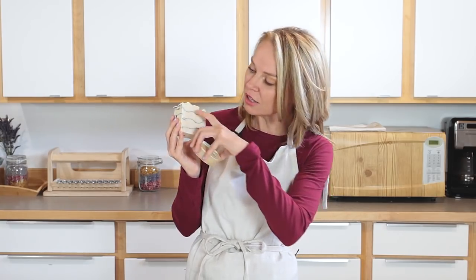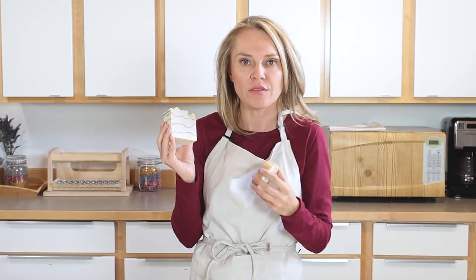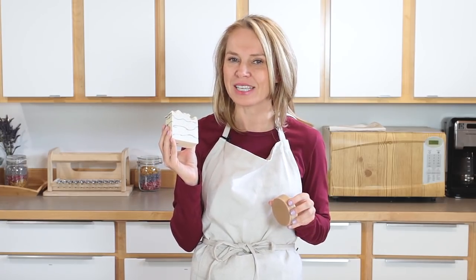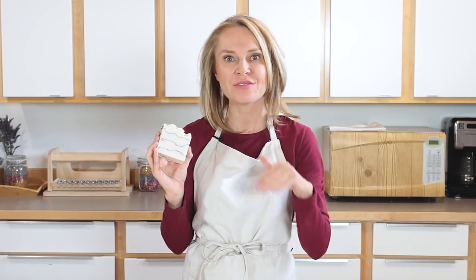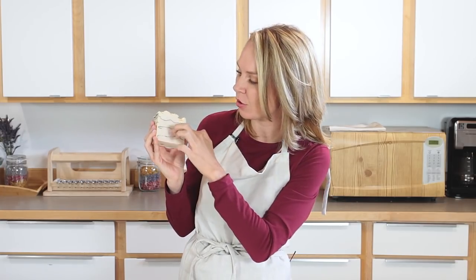Glycerin rivers are basically little clear rivers of pure glycerin. They don't hurt the bar at all, but they do kind of ruin the look and our design. Doing that water discount helps to prevent that. This recipe also uses charcoal lines to add some interest and depth. We chose a fast-moving recipe so you're not waiting forever for the layers to set up to create that texture.